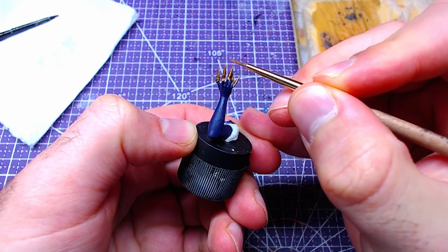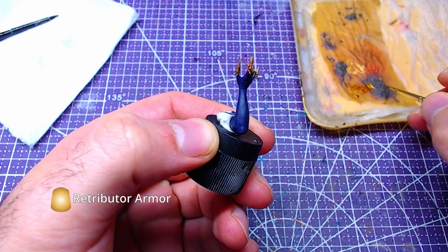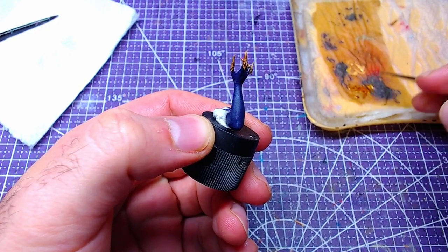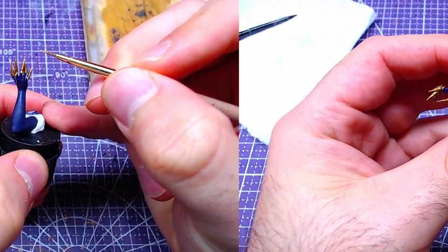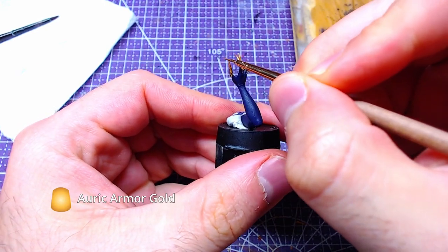Once the shade has fully dried, we will use Retributor Armor to highlight the most raised parts of the nails. Subsequently, we will add Auric Armor Gold details on the nails.